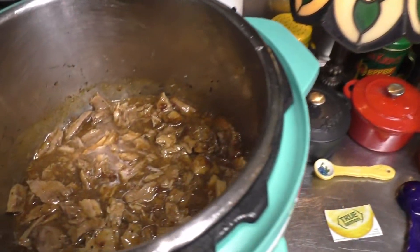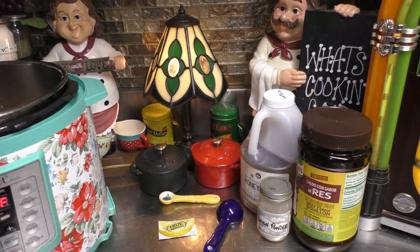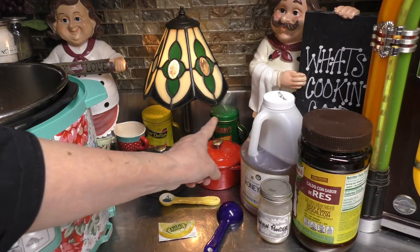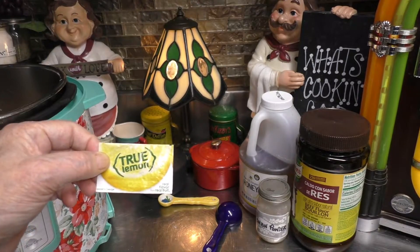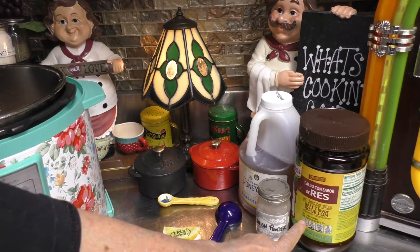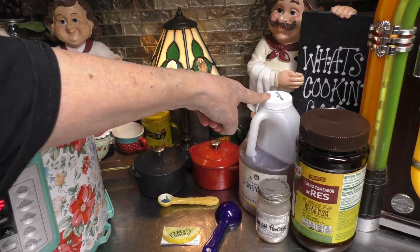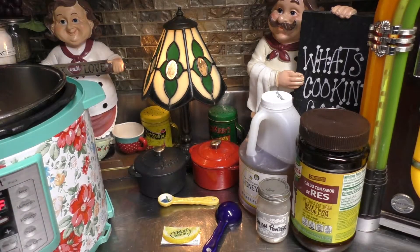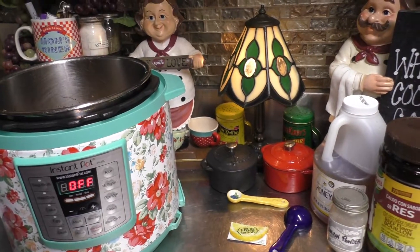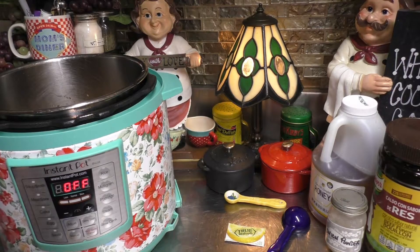From all this goodness, it all started with one pound of pork shoulder roast — or what some of you might know as a Boston butt roast. Half a teaspoon of salt, half a teaspoon of pepper, one packet of True Lemon, one tablespoon of beef bouillon, one tablespoon of onion powder, one tablespoon of honey, and one cup of water. We cooked it all up inside of our Instapot for 60 minutes. Then we took it out, shredded the meat, and now it's bon appétit time.